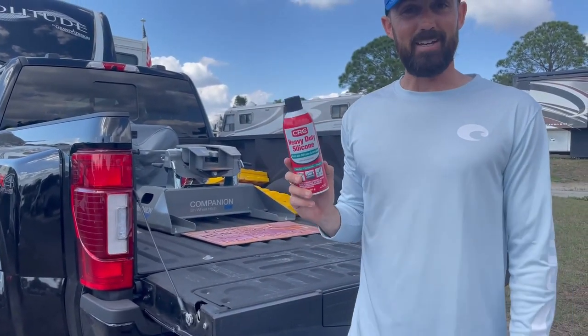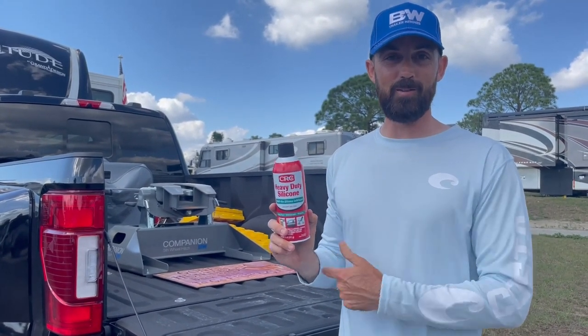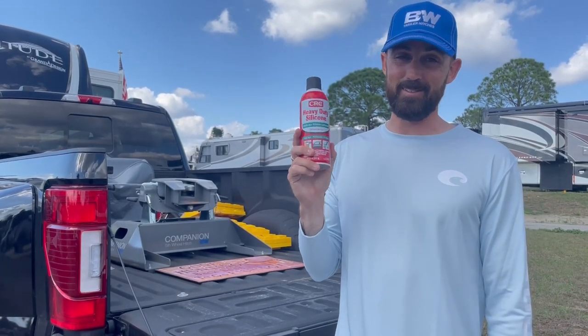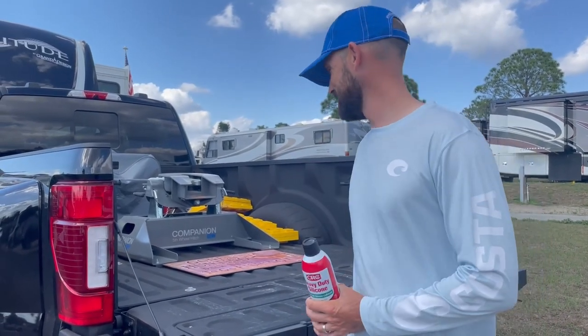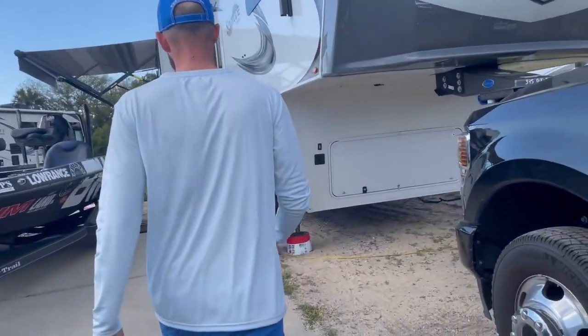Hey guys, Kyle Cordiano with Hitching and Fishing. I'm going to show you a cool little trick for the door on your RV using this can of silicone spray. This trick is something that Miranda's dad Kevin Claypool — who is just short of a superhero — taught us how to do, so we've got to give him a little credit. Thanks Kevin!